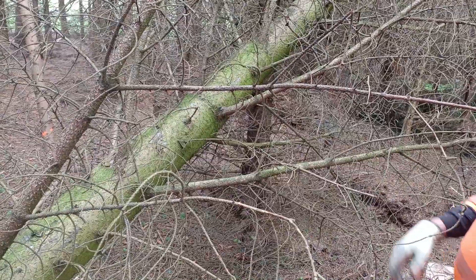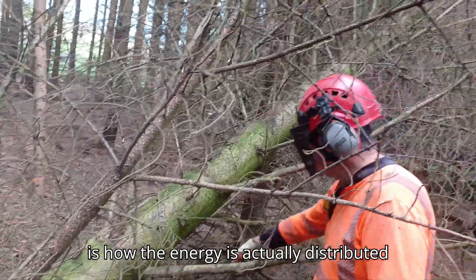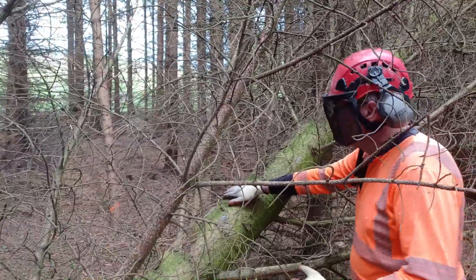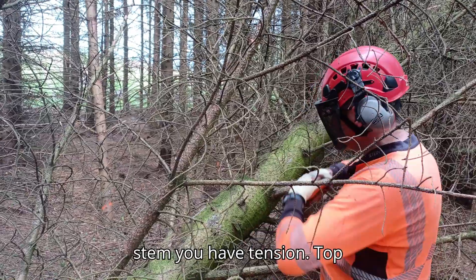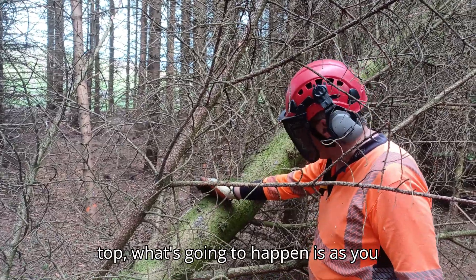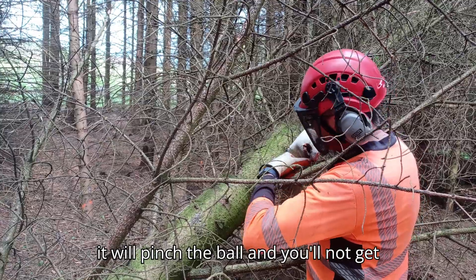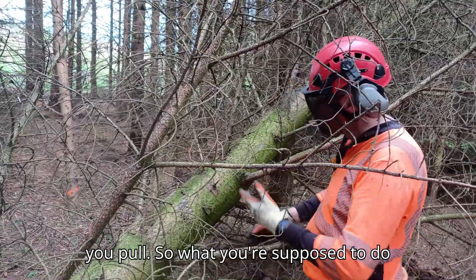The issue with a tree hung up like this is how the energy is distributed in the stem. At the top of the stem you have compression; at the bottom you have tension — the top wants to crush, the bottom wants to come apart. If you start cutting from the top, as you work your way down it will compress and it will pinch the bar, and you'll not get that bar out no matter how hard you pull.